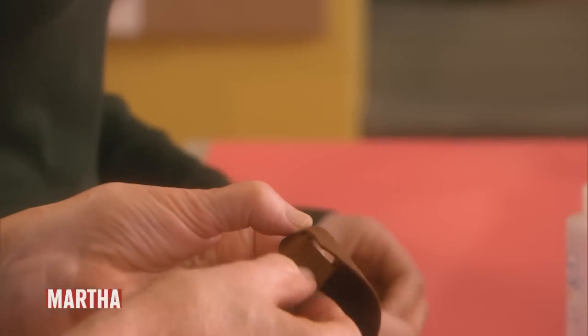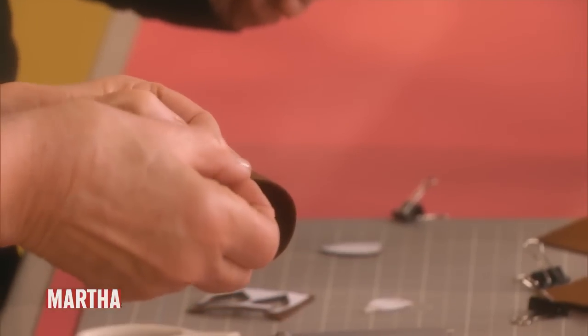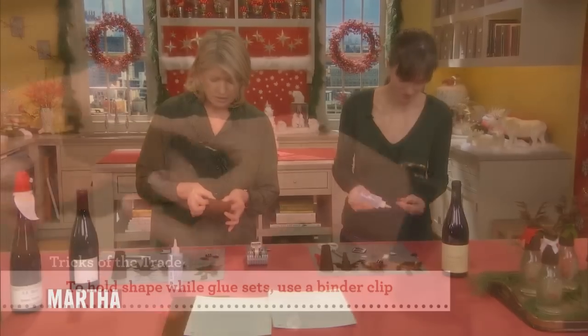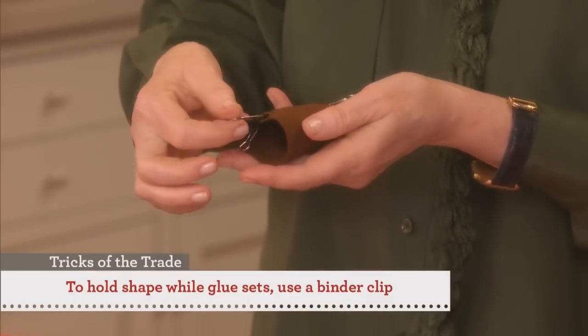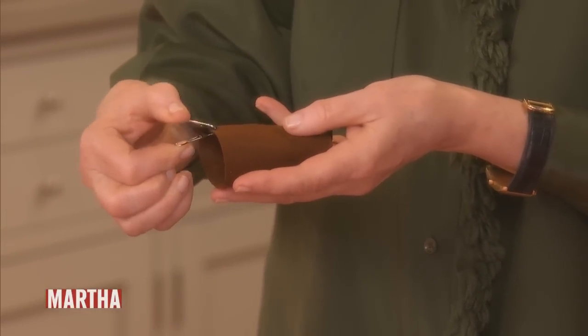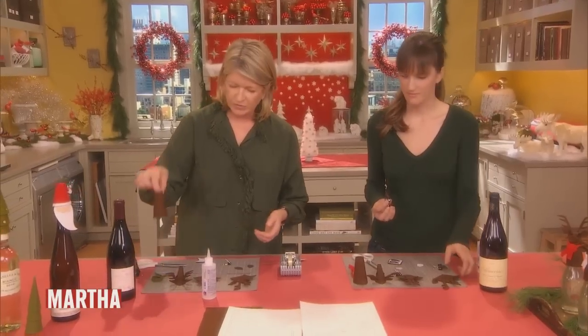Another hint for working with these little pieces — who's going to stand there and hold it until the Fabri-Tac dries? These little bulldog clips are excellent. They can be kind of expensive, so when they come on a package of legal documents, don't throw them away. Save them and use them for craft projects. So here we have the little neck.